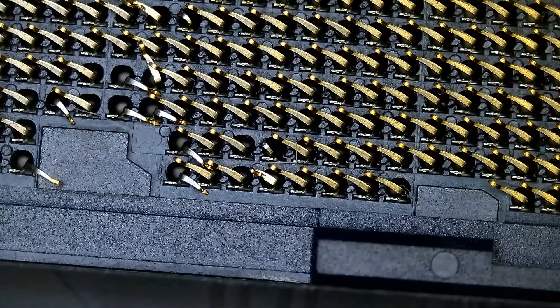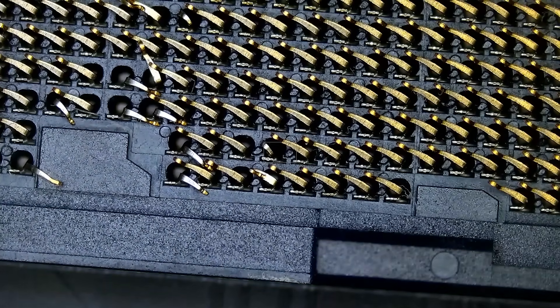This motherboard is about $300 or somewhere around that range, so the customer doesn't want to buy a new motherboard.